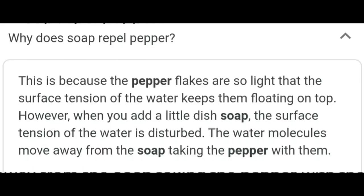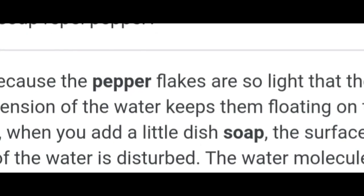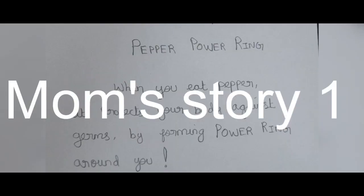Let's explain the science. It's because of the surface tension.